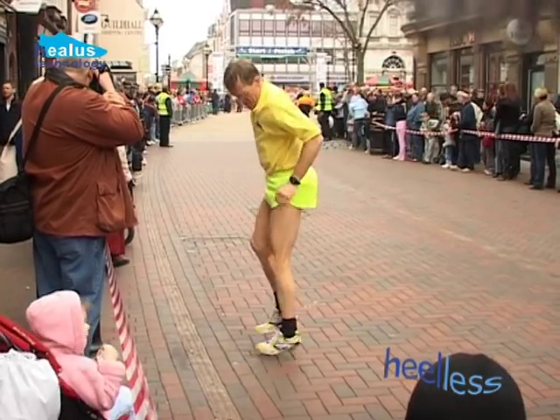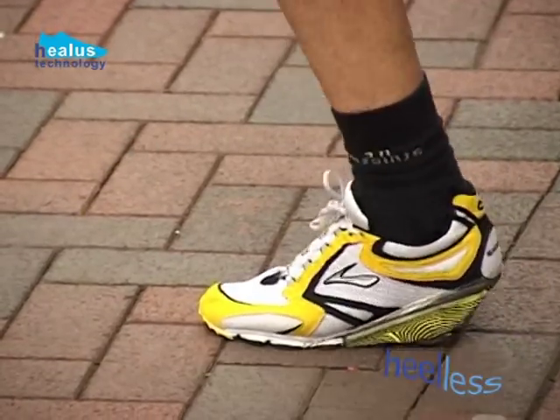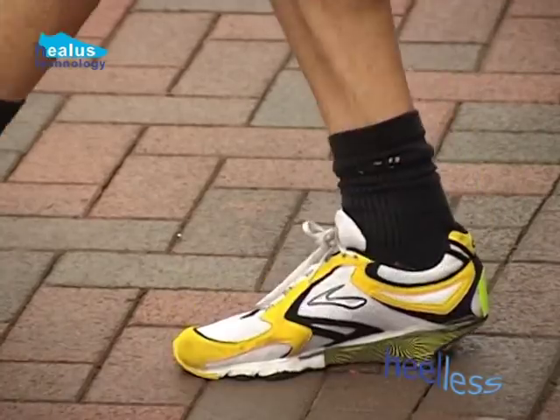Various exercises train your leg muscles to run and jump with a bounce, making full use of the calf muscles.